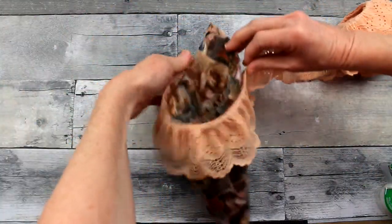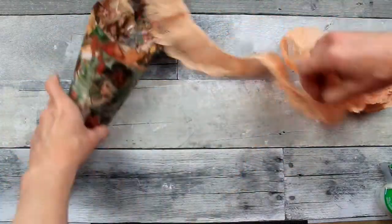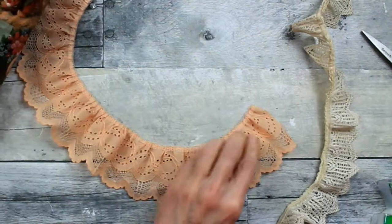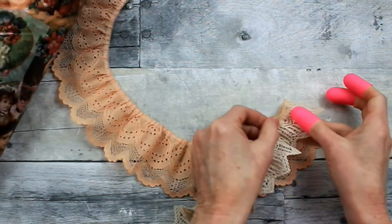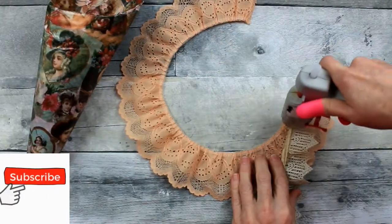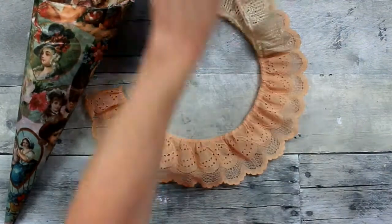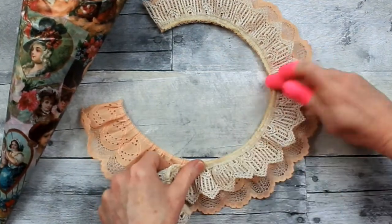Now we're going to make the collar for this. See how it curves — it's going to very nicely lay on here. You could probably curve a regular ribbon around there if you wanted, kind of pleating or bunching or ruching it. But this was great — it feels like a cotton fabric. It's pretty old; it was in a bag with some vintage sewing supplies when I found it. I love these colors — this peach and cream, it's really pretty together. So I'm just doubling this up and using a little bit of hot glue to make this little collar.